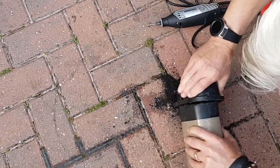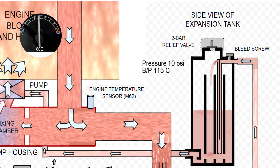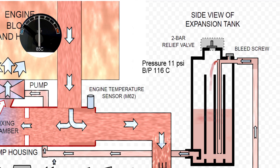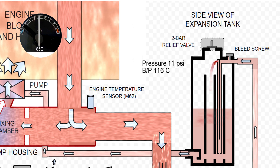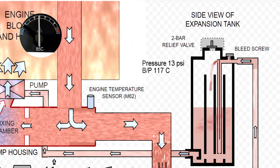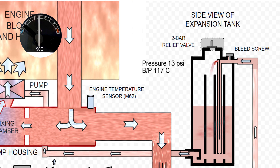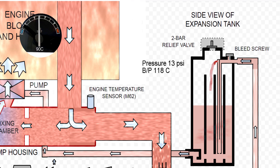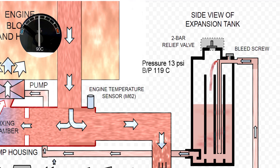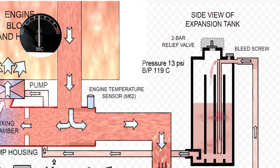First of all, what does the expansion tank do? It isn't the same as what used to be in the 70s and 80s where it was just a bottle and the coolant expanded into it and then as the engine cooled down the coolant came back out. This one has a number of functions. The first is it increases the pressure of the cooling system — it's a vessel about half full of coolant and as the coolant expands it compresses the air in the other half of the tank, and as the pressure increases the boiling point of the coolant increases. BMW coolant and plain water at a 50/50 mix has a boiling point of about 107 degrees C.